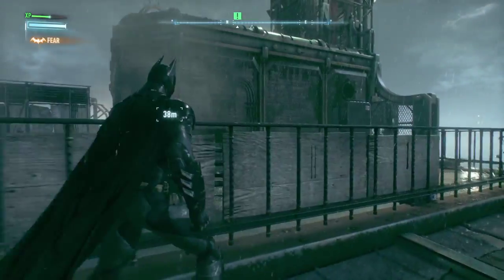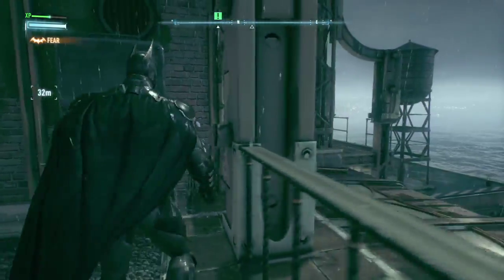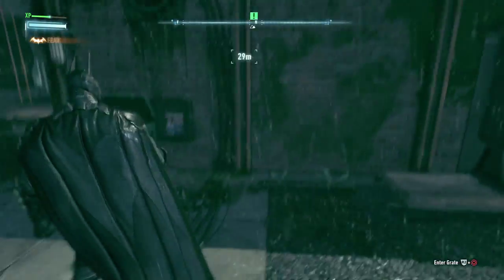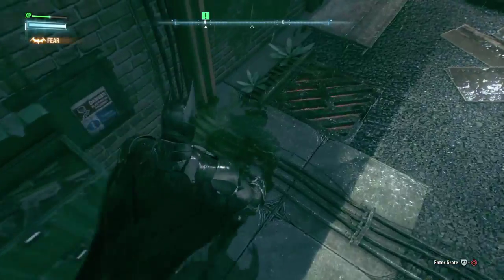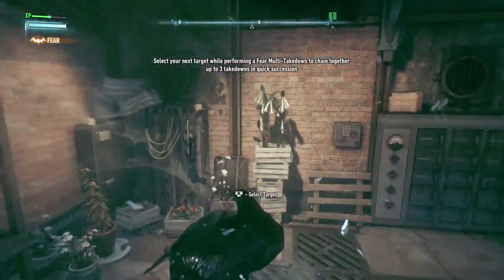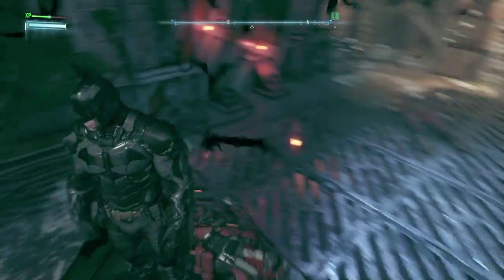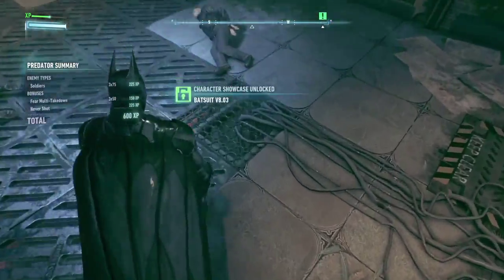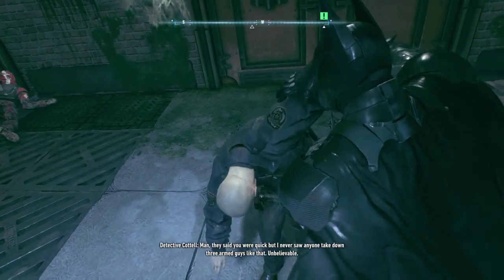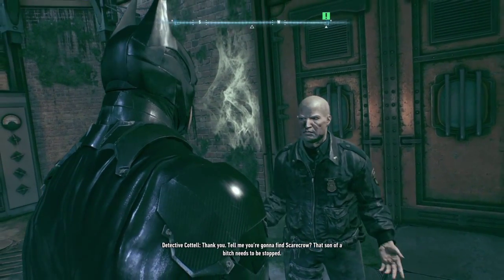How do I get up there? Don't let me grapple. Parkour. They're in there, I can go over here. The new suit is faster and more mobile. They said you were quick but I never saw anyone take down three armed guys like that. Unbelievable. You're safe now. I'll send someone to pick you up. Thank you. Hey, tell me you're gonna find Scarecrow — that son of a bitch needs to be stopped.